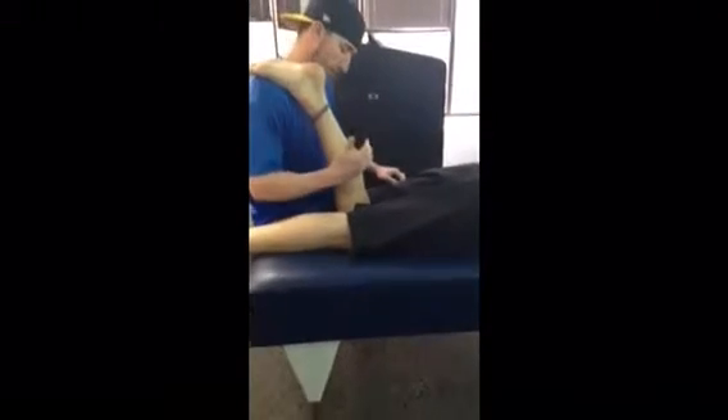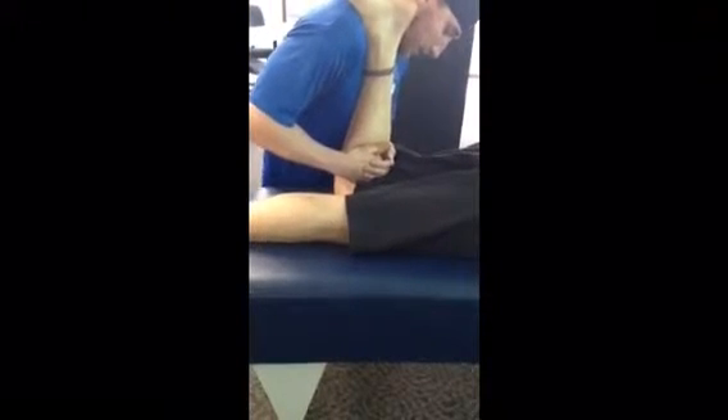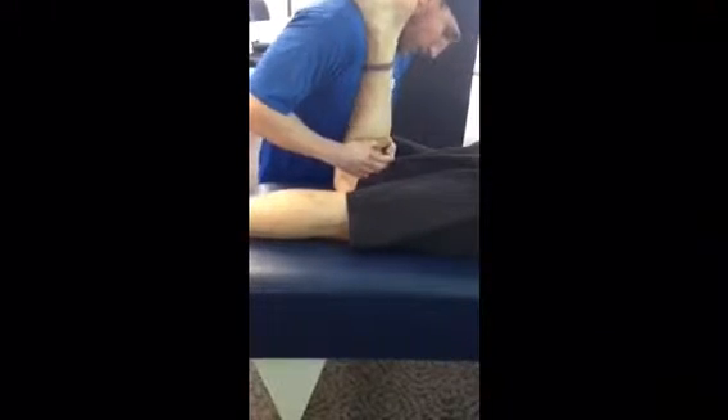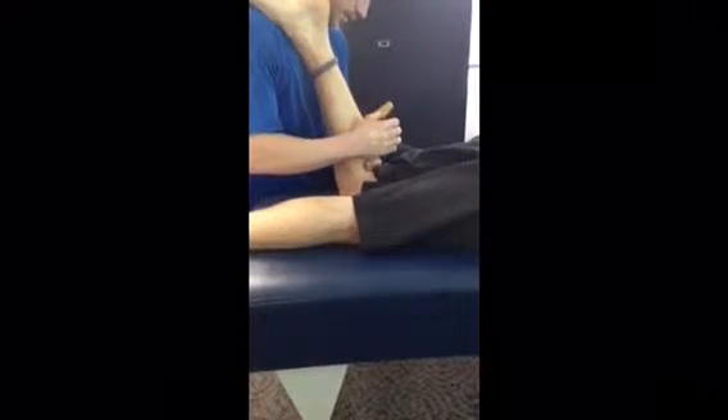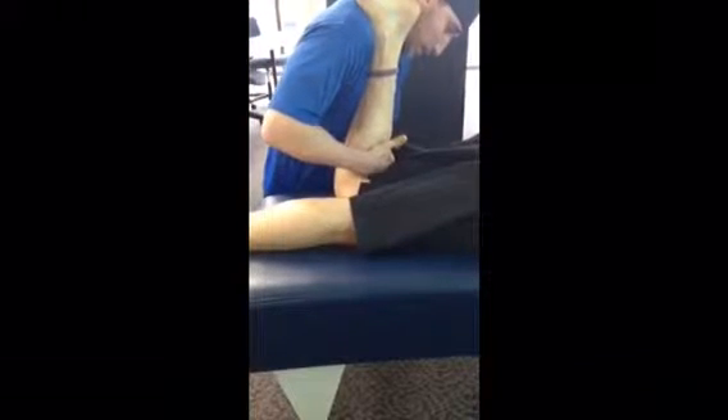Once again assessing that we have a posterior tibia, and adjust the medial condyle first. I'm going to knife edge with my medial hand, taking the knee past 90 degrees, and then going for the posterior. Lateral hand first — same thing, taking the knee past 90 degrees.